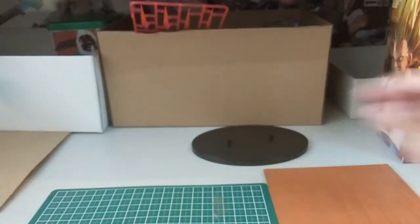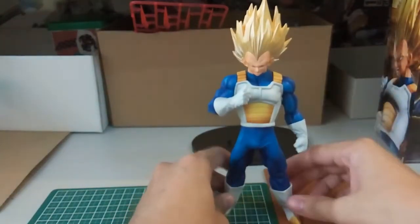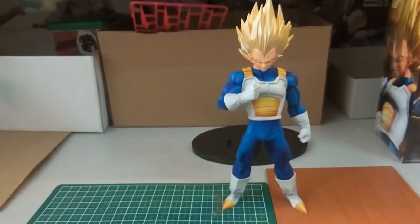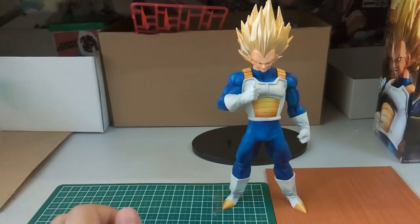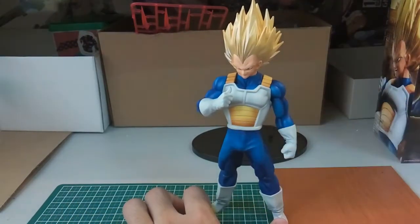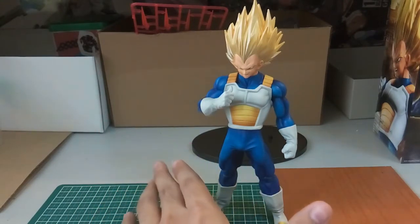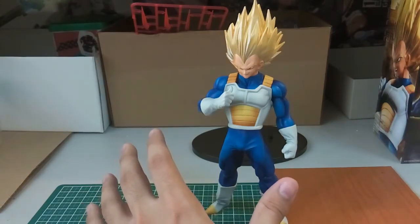Setting that aside, the figure can actually stand well without the base. Of course if you're always moving your display case or something, it's better to put it on the base. And if you guys follow DBZ Collectors United, I always see people buying Banpresto kits and building their own dioramas — I think that's kind of cool. Anyone can try that if they want.